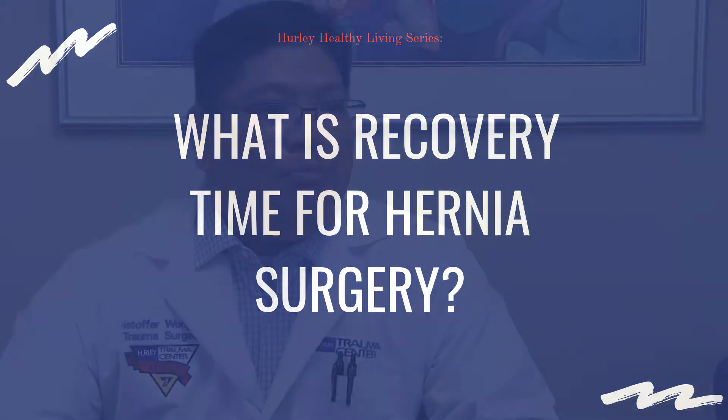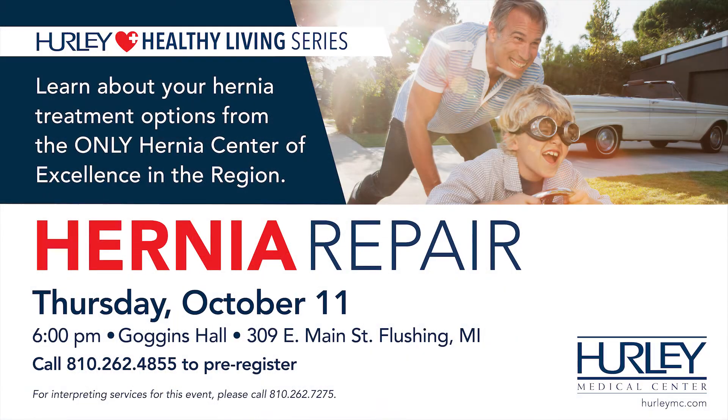On average, for most basic hernias — umbilical hernias and inguinal hernias — typical downtime is anywhere between one to two weeks. You usually feel pretty good after the first three to four days. It's mainly just getting back to where you were. If you do a lot of heavy lifting, you're off work a lot longer than somebody that sits at a desk, but typically about two weeks.